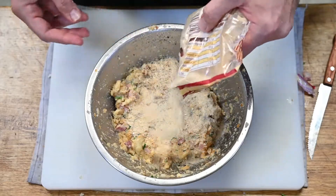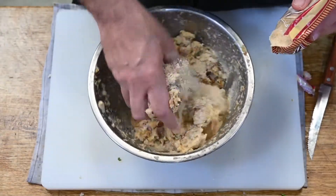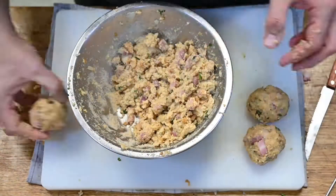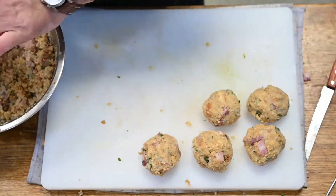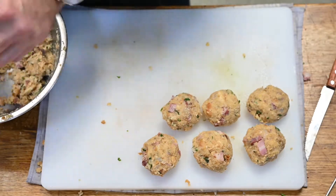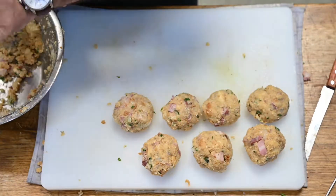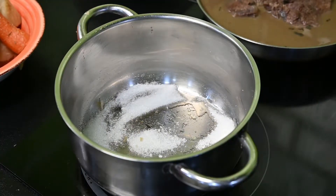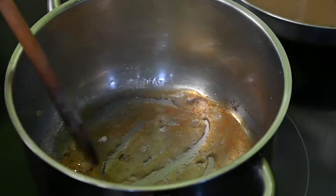Zsemlemorzsát adunk hozzá — a zsemlemorzsa fogja megadni igazából a keménységét. Ha nagyon puhára rakjuk a masszát, akkor a zsemlemorzsával lehet beállítani, és akkor különböző gombócokat formázunk belőle. Ezeket a gombócokat forró vízben megfőzzük, és én utána még kacsazsíron rá is szoktam pirítani.